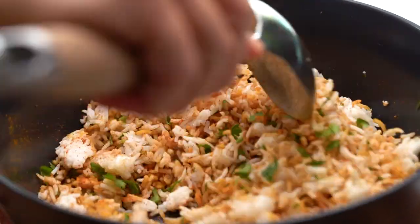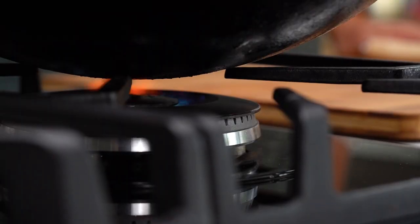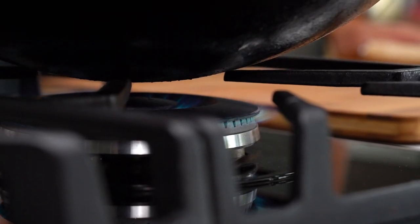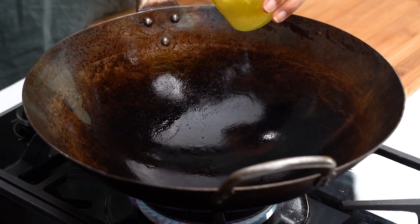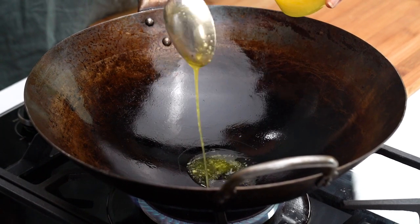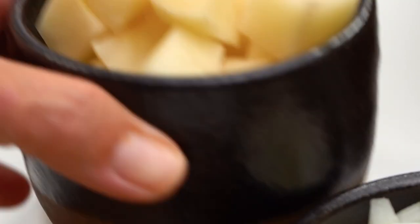Now to get everything cooking I want to turn my heat on. I'm using ghee here, which is basically a clarified butter. I think it gives a really lovely richness to the rice, but you could also use oil as well.